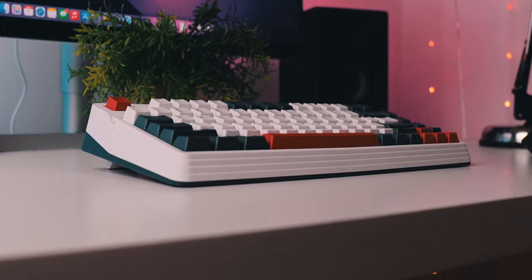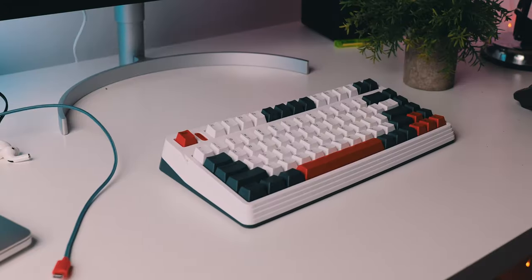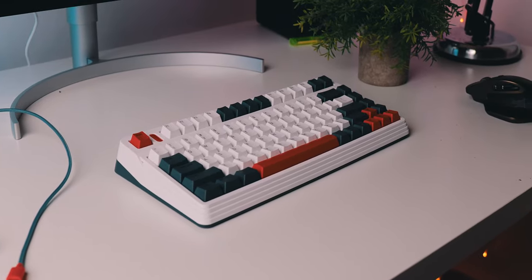The keyboard is nicely protected and comes with everything you need to get going, along with some really nice useful accessories. So yeah, unboxing experience: solid. Next up, we have looks, because man am I a sucker for how this keyboard looks. The looks were what initially attracted me towards IQUNIX keyboards, and in my opinion, this thing is truly stunning.